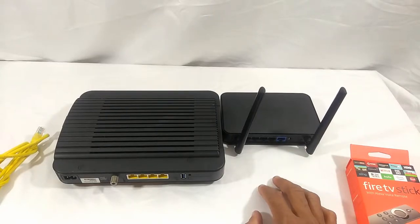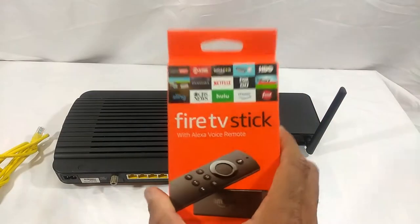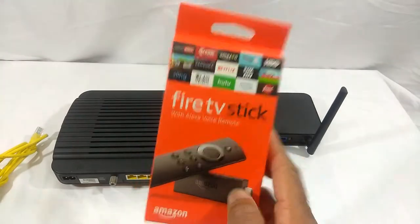Welcome to the first video of my streaming device setup series. In this video we're going to be covering the installation and setting up of your Amazon Fire Stick.